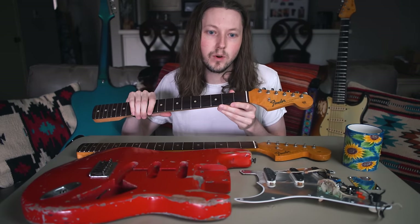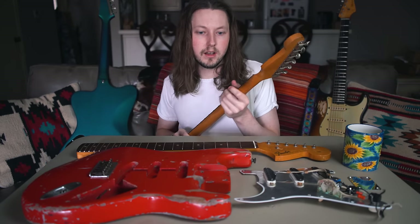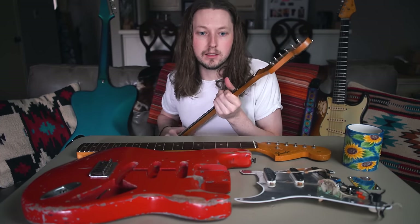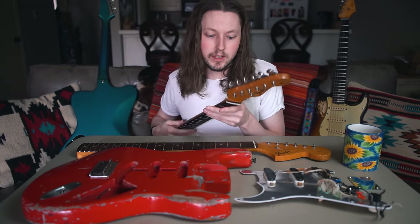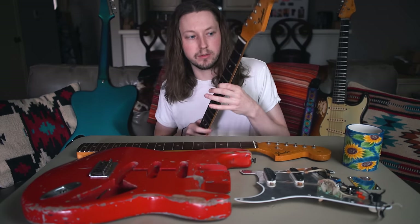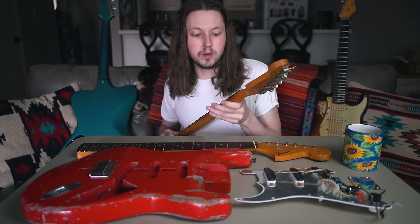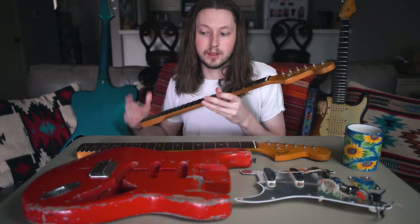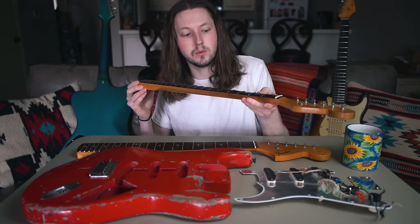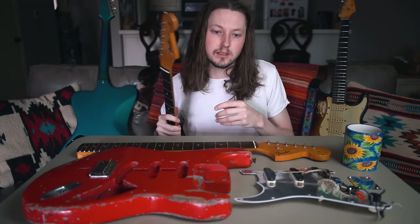A C neck would be one and three fourths, and a D neck even larger. This neck is within the realm of a C neck size even though it has a B stamp — a Gibson neck is one and eleven sixteenths, smaller than this nut size. It's also near 0.9 inches at the first fret and a full inch at the twelfth fret, so it's as deep as my 57 V neck. It's very unusual, and I've also refretted it myself with 6105 frets, so it's pretty much ready to go.